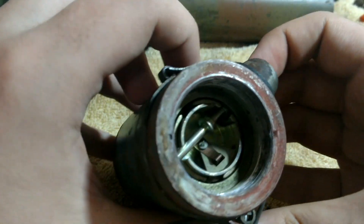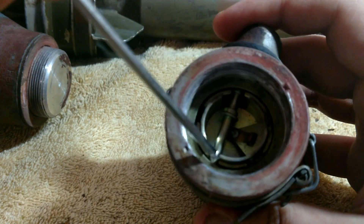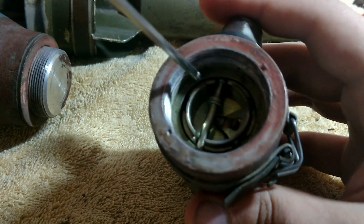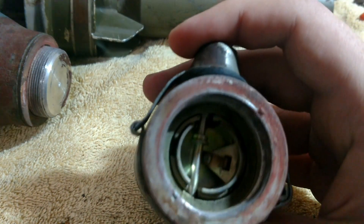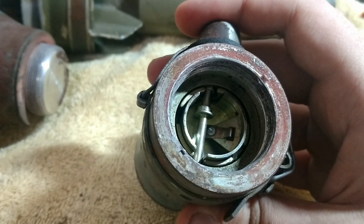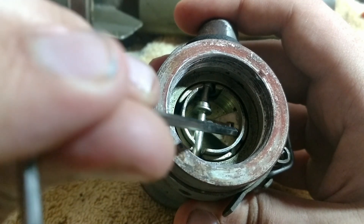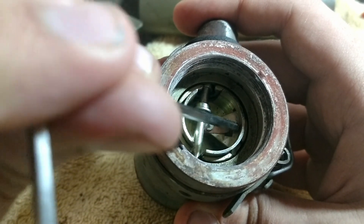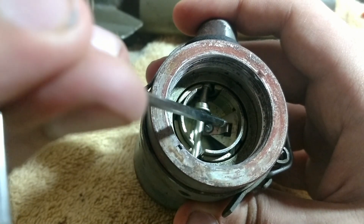So you can see we've got a pin here, we've got these sleeves, and we've got a small firing pin here, which is on this triangle here, and a small copper spring.